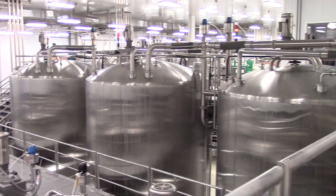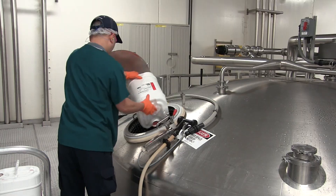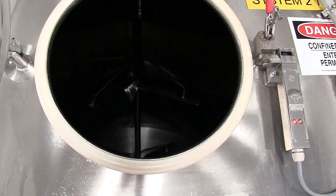That was a pretty nice history lesson. But how is the juice actually made? Great question — and here's the answer. This is the concentrate. Throughout the procedure, the concentrate is put into a vat called the mix tank.